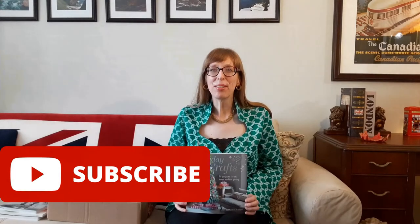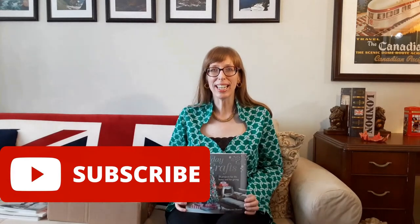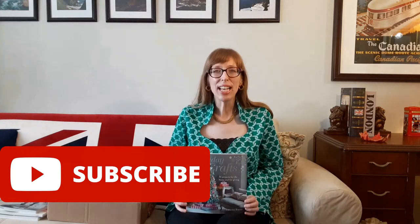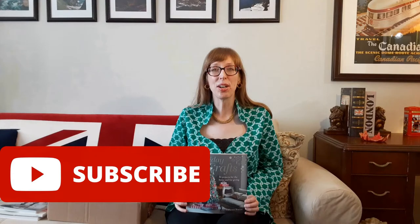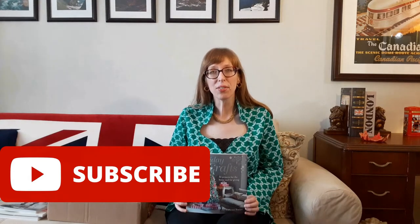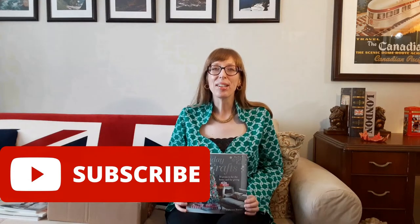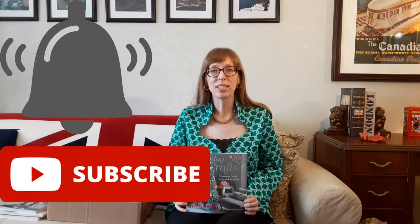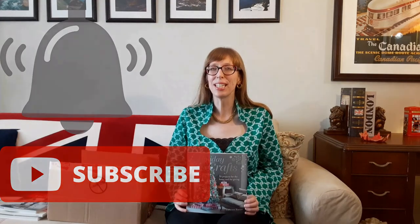Before I continue with this sewing book unboxing, please like and share this video with your friends and family. I'd love to help others sew and refashion on a budget and troubleshoot their favorite patterns. I also love sharing the treasures I find at thrift shops. If you'd like to see more from Budget Sew, please subscribe and make sure the bell is on so you receive a notification when I release a new video. Follow me on Twitter, Instagram, and Facebook at Budget Sew. Now, back to the books.